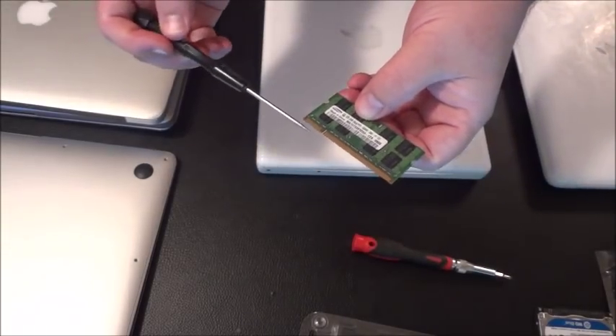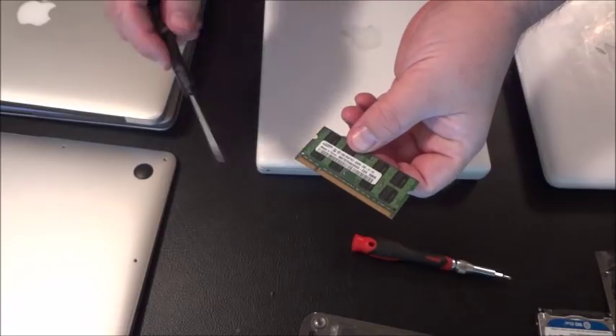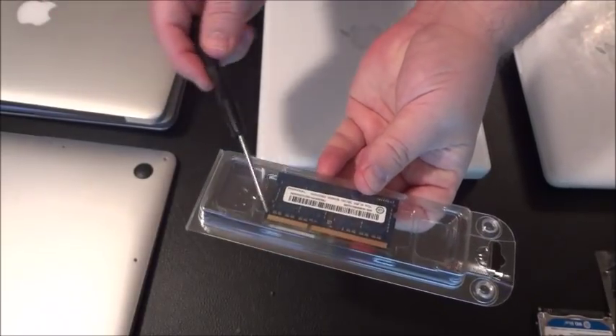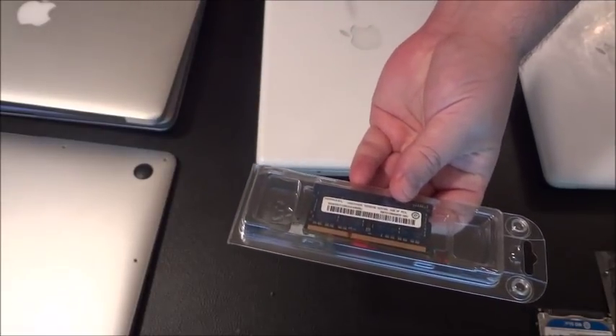You'll notice the notch where you insert the DDR2 memory into your MacBook is on the far left. On the newer DDR3 memory, the notch is a little further to the right, closer to the middle.